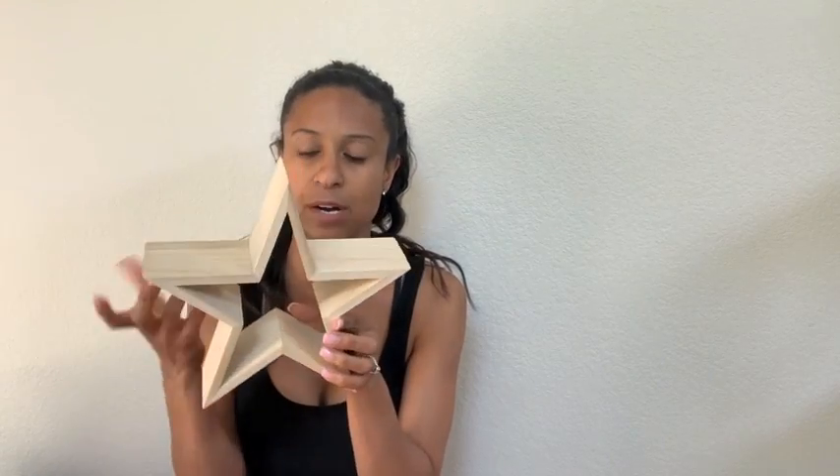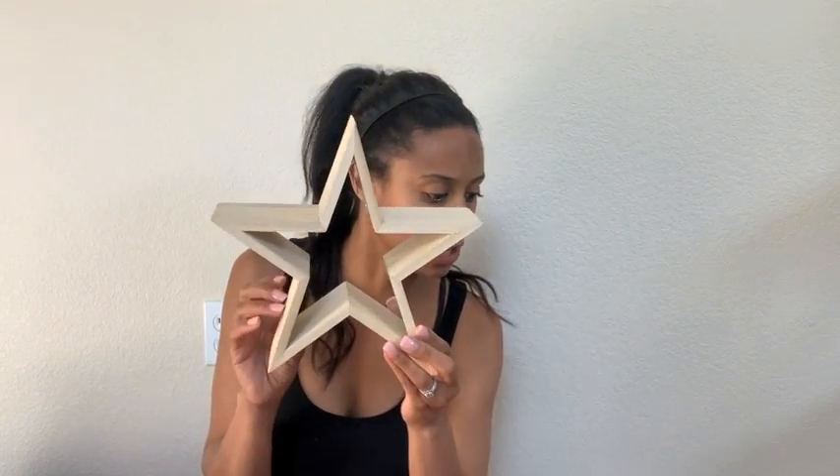I also picked up this little wooden star. It was $4.99 but it was 30% off. This is going to sit on Brooklyn's area with a few 4th of July type books on her table in her play area. I thought this would be cute.